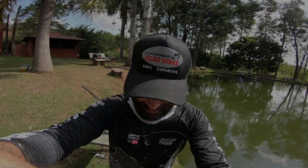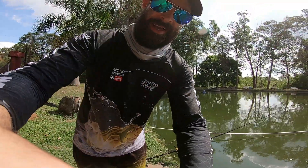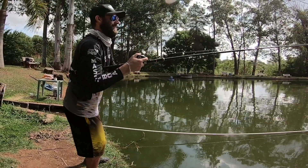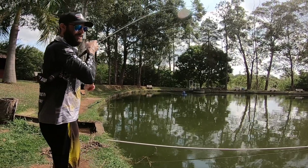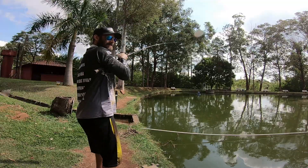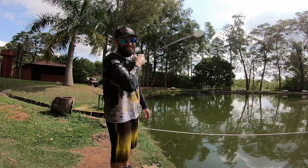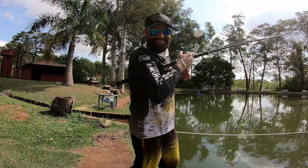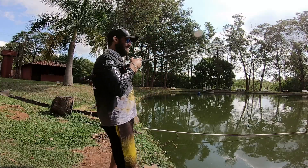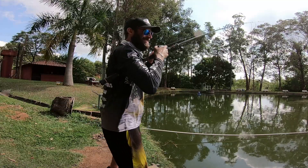É brincadeira ou não é? Com vocês também é assim — é só começar a comer uma marmita, pegar um salgado, tomar um refrigerante: caboia, começa tudo a descer. Show de bola — mais um peixe aqui na ponta da linha.